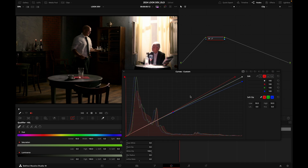Now for the shadows: I'm going to grab my red curve, grab a point in the lower region, and push it down, which injects some cyan into my shadows. By subtracting red, we get the opponent color, which is cyan.